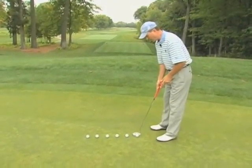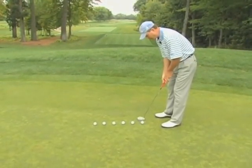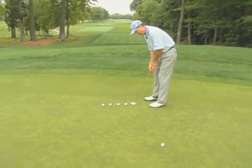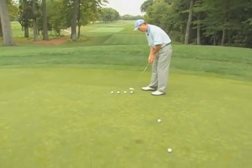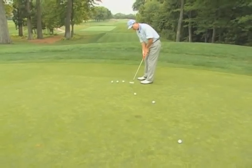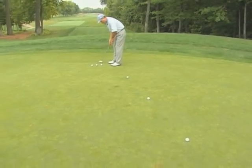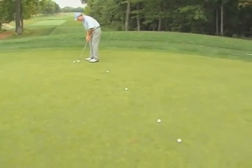I've got six balls lined up here and what I'm going to do is work on my feel. I'm going to try to get a nice even ladder here by adding a little more length and a little more pace to each one of my strokes as I go from ball to ball. This is a great way to develop feel — not necessarily trying to putt a certain direction, but trying to get a nice pace and a nice feel for the length and pace of my stroke.